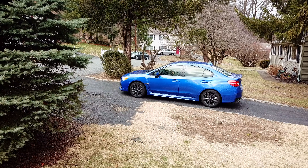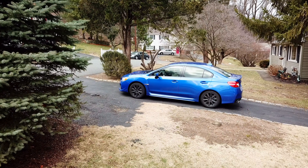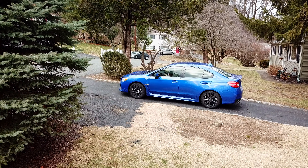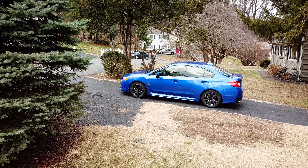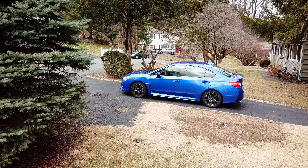Let's switch over to the drone footage right now. With the drone footage, you can see — because the drone is very level with the earth — you can see how much of a hill I'm on.